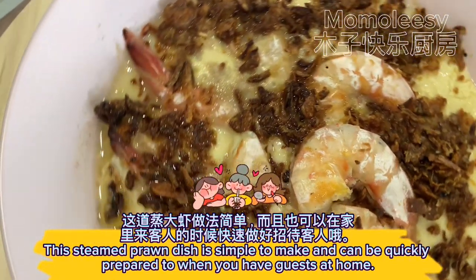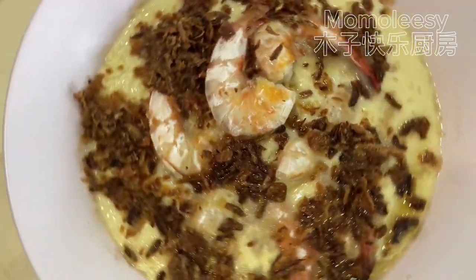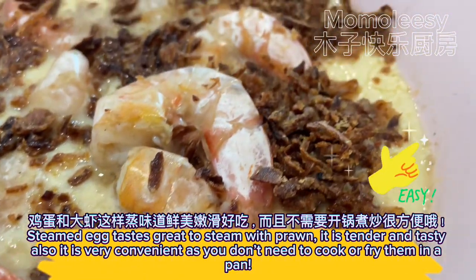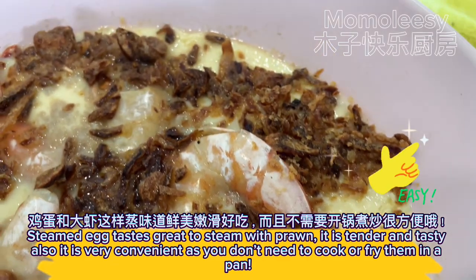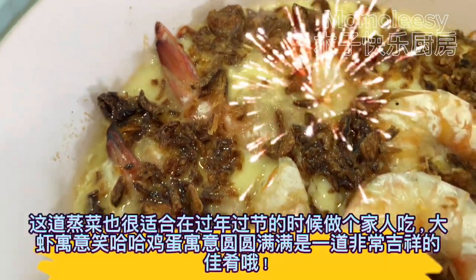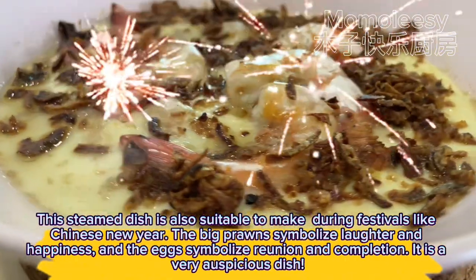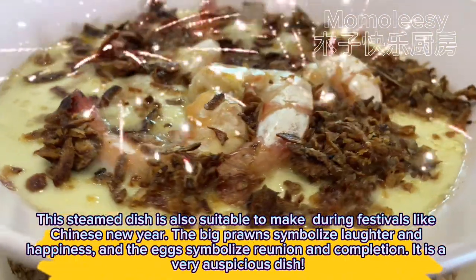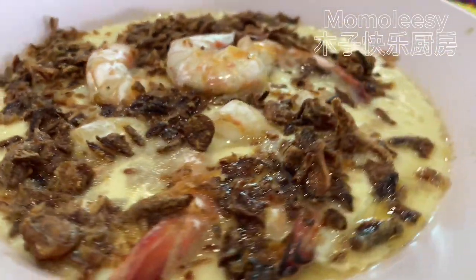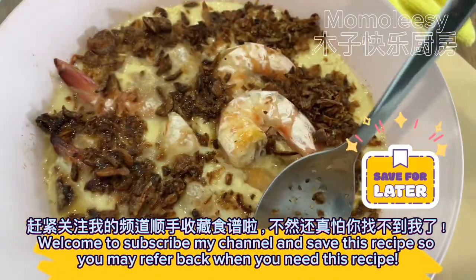This steamed prawn dish is simple to make and can be quickly prepared when you have guests at home. Steamed egg tastes great steamed with prawn — it is tender and tasty, and very convenient as you don't need to cook or fry them in a pan. This dish is also suitable for festivals like Chinese New Year. The big prawns symbolize laughter and happiness, and the eggs symbolize reunion and completion. It is a very auspicious dish.